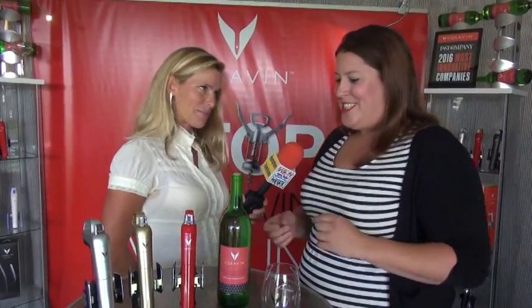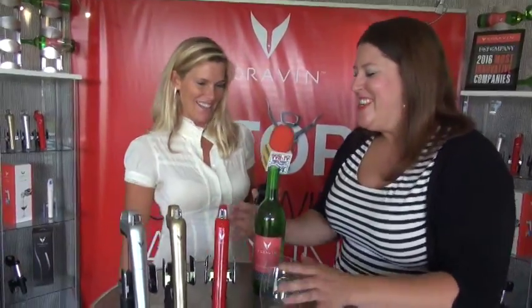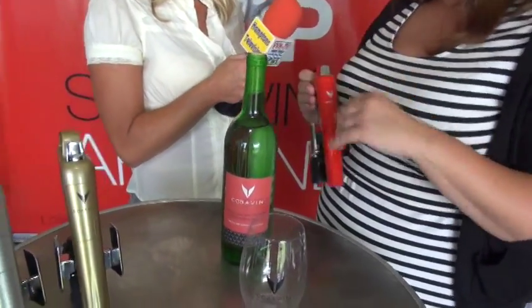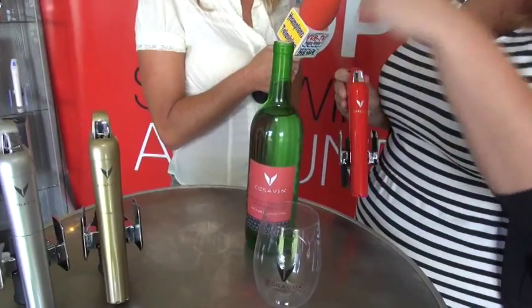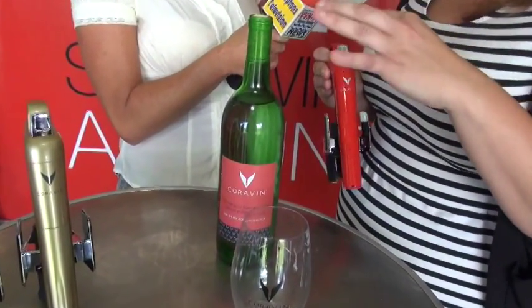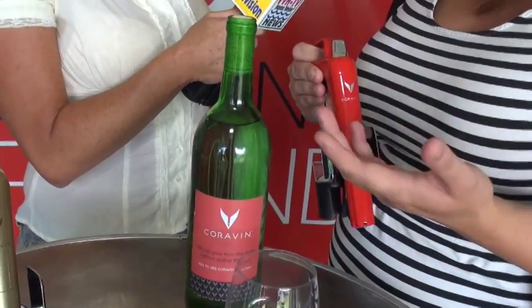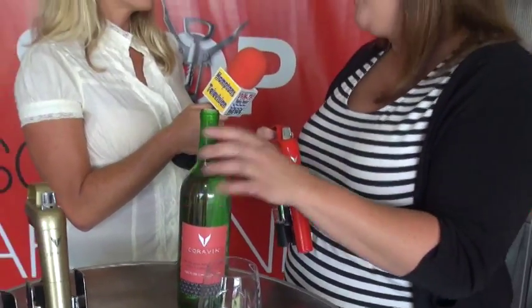So how is that possible, that it could last three years? Cork is actually a really elastic substance. Rather than taking the cork out and having oxygen mixing with that wine, Coravin leaves the cork in place, where it's continuing to do the job it's been doing since it was sealed at the winery, which is protecting that wine from oxidation.